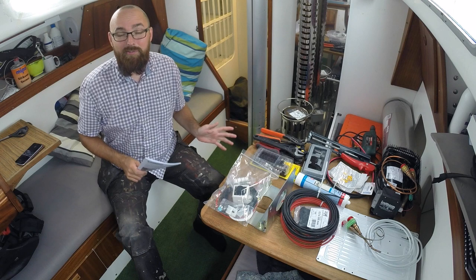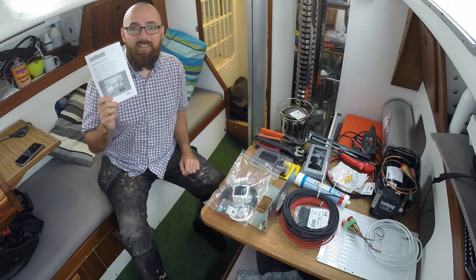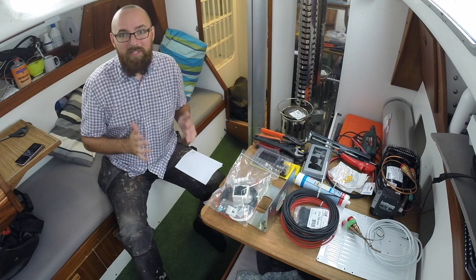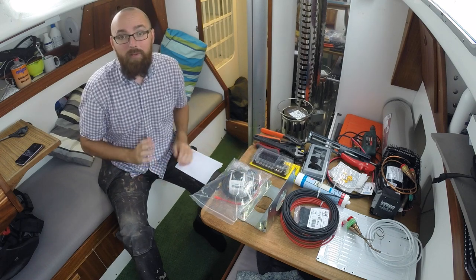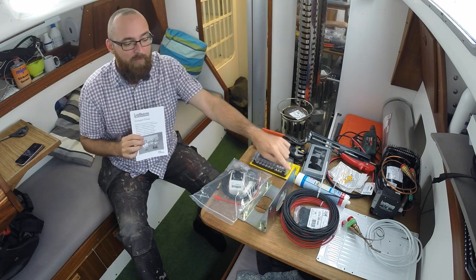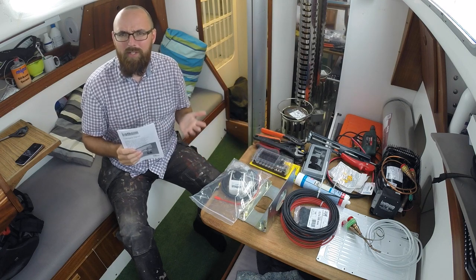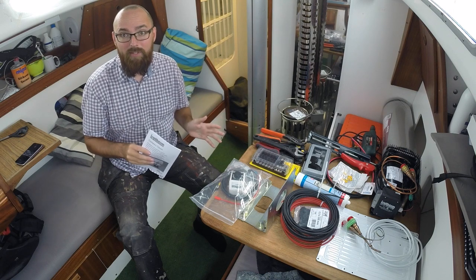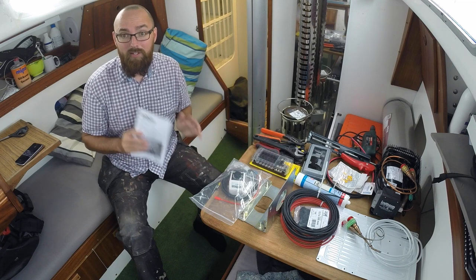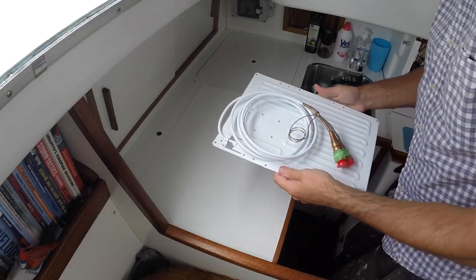Here we've got everything I need to complete the installation. This is the manual that was included in the box, and I've gone ahead and given it a thorough reading more than once — not because this is terribly complicated, but because I want to make sure I don't mess up. One important thing to note: according to the manual, the mount was an optional extra, but it was included in the box I received. So I don't really know if you purchase a similar kit whether you're going to get this mounting bracket — but you should definitely look into that, because having that mounting bracket is going to make the installation a lot easier.